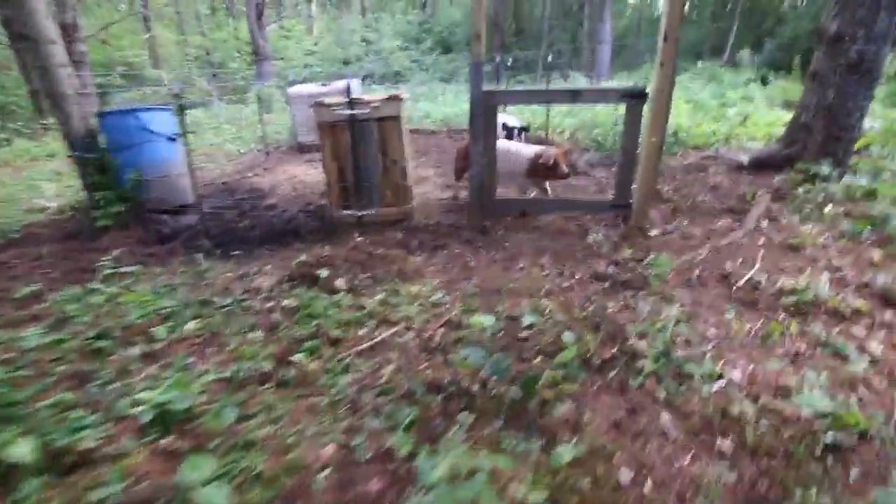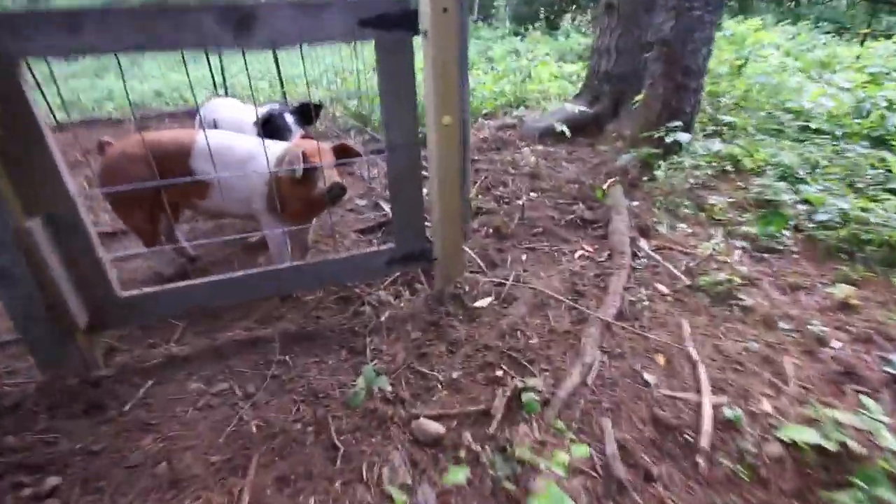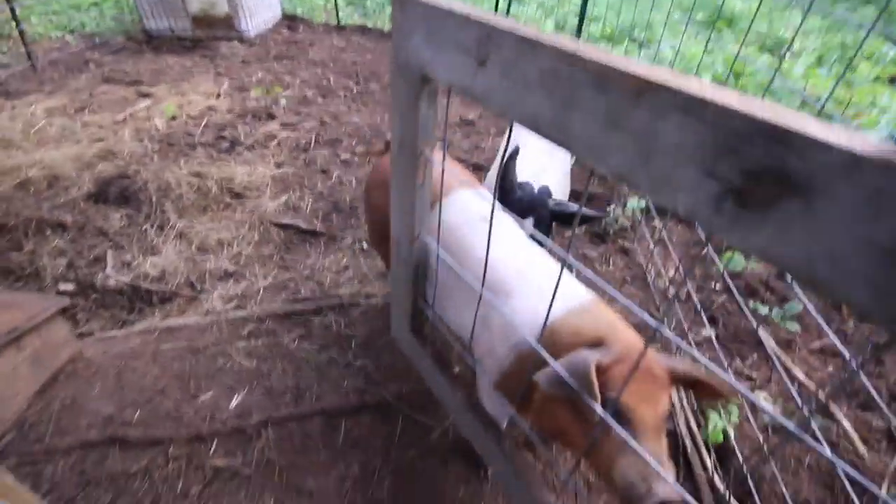I bet the pigs really like it when we're home — they get to get out in the pasture more often. Good morning girls. You want to come out? Go ahead.